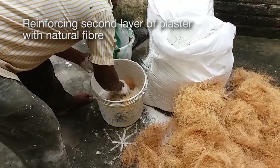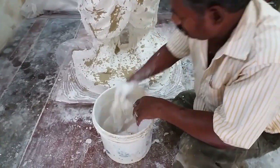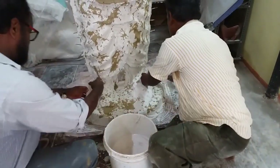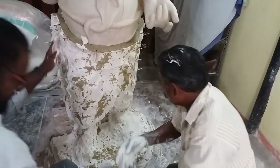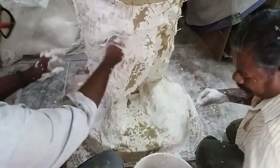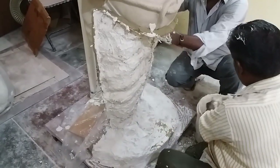Fibre is used to reinforce the plaster of Paris for the second layer. The first layer carries all the details of the sculpture. This second layer of plaster of Paris with natural fibre — in this case it is coconut fibre — is added to give strength to the mould.